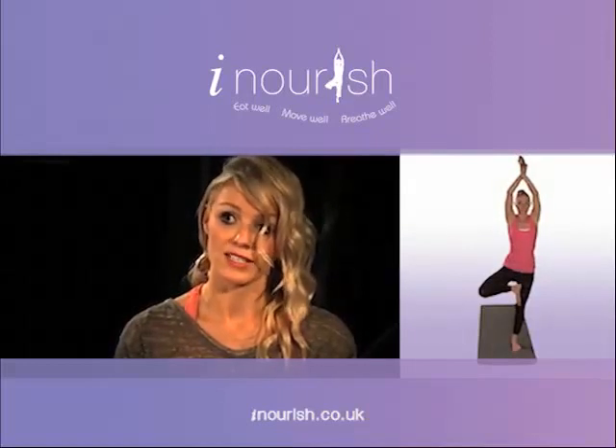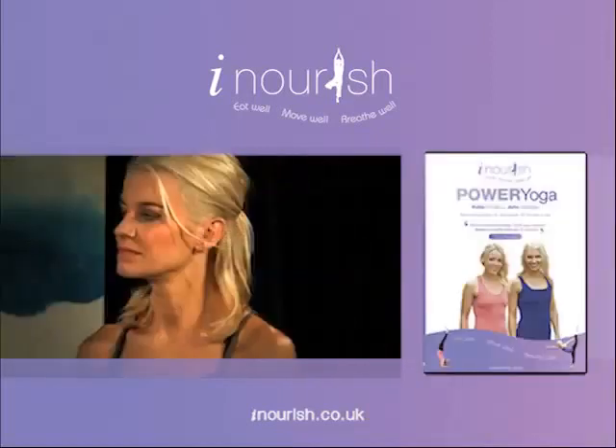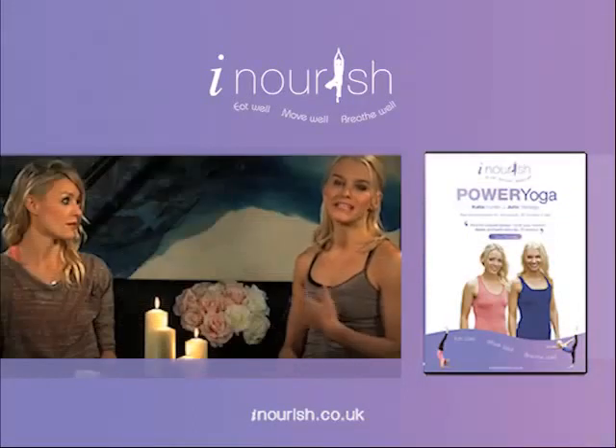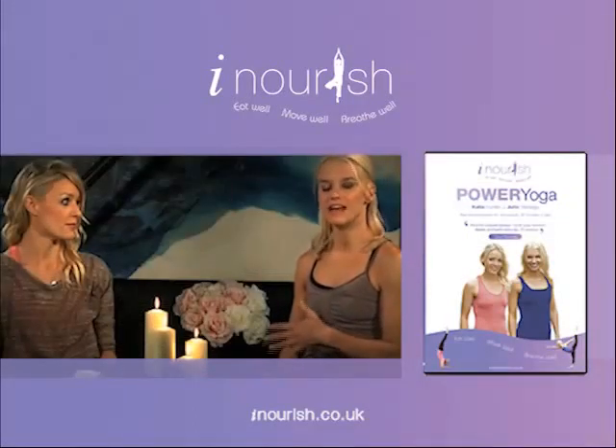Have a look at our website — we've listed some of our favorite music. And lastly, have a look at Chapter 4, where we list some of our favorite healthy eating and lifestyle tips, and a little bit more about iNourish,